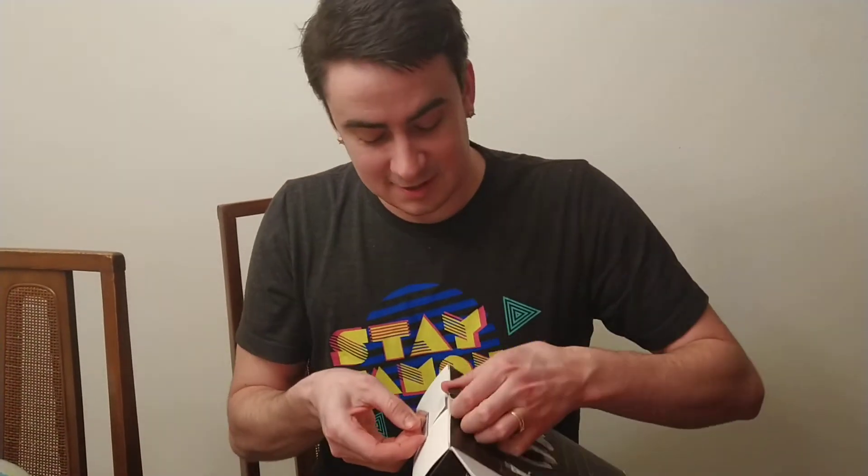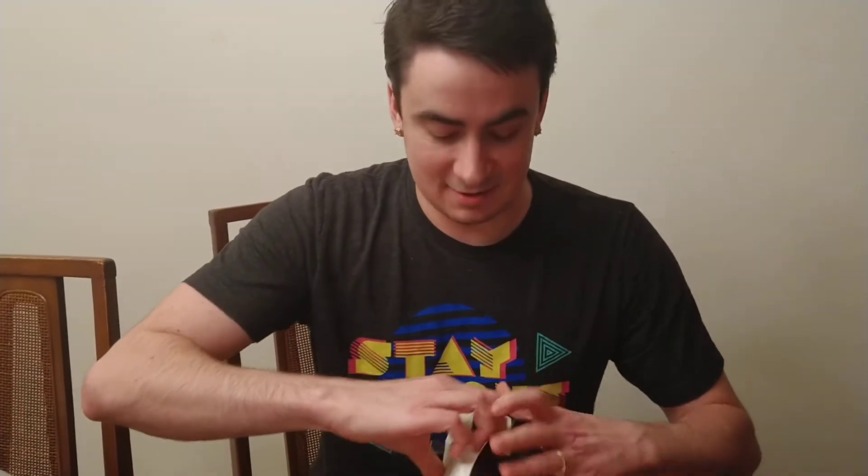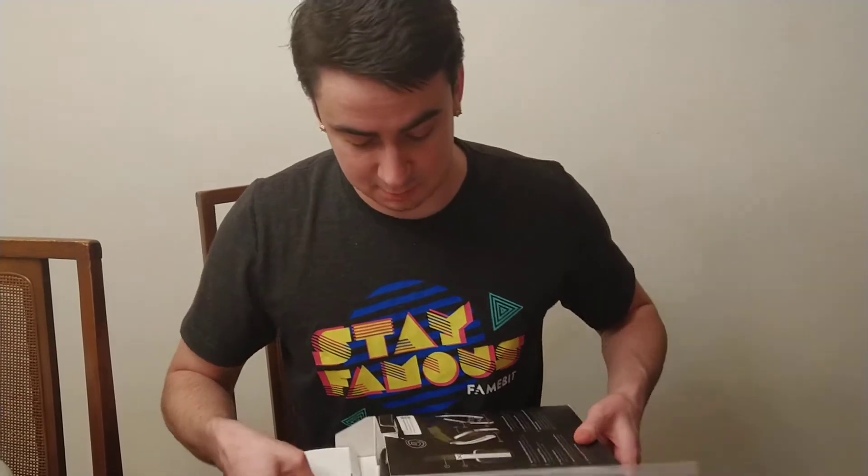Big shout out to my cameraman, Miss Baby Janie — she's doing a fantastic job. I'm getting better at these, ain't I? Alright, I didn't rip it. Okay, I got it — it's happening. The main thing is we don't want to hurt these beautiful headphones inside the box.